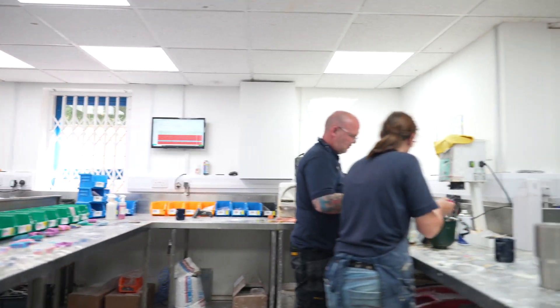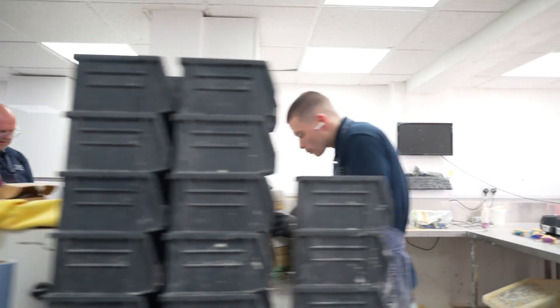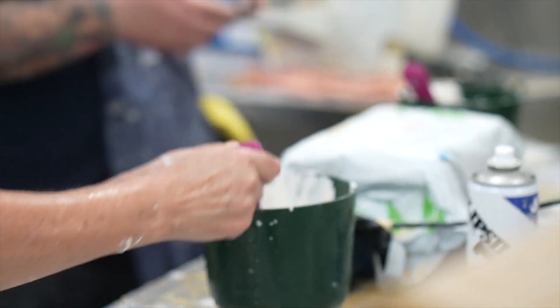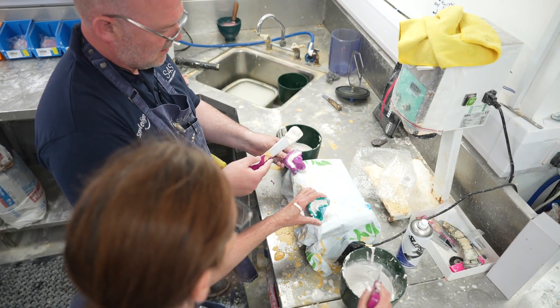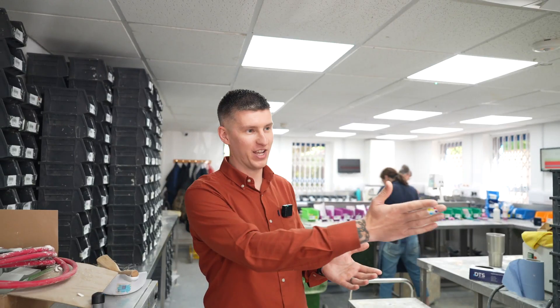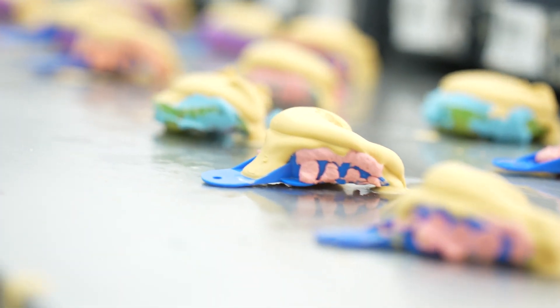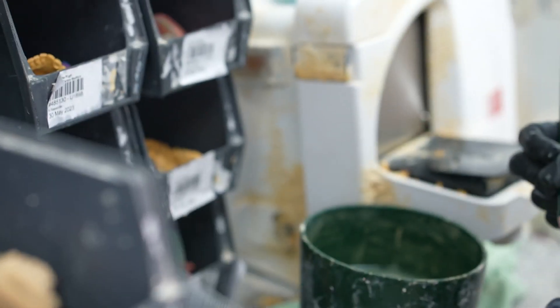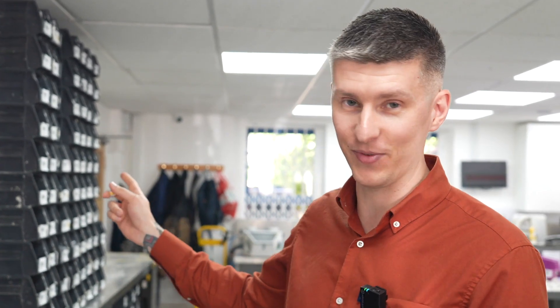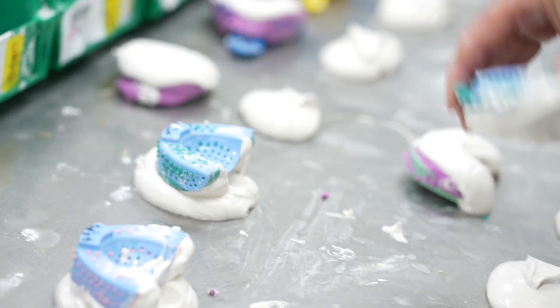This is where the traditional work arrives in the lab. We still do an awful lot of casting in a multitude of stones depending on the type of application going forward. We've got a range of bleaching trays being cast over there, retainers over here, and it's still responsible for probably about half of the work we receive these days. We welcome all types of work, whether digital or the more traditional method of impressions.